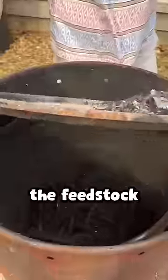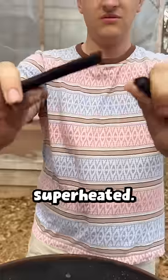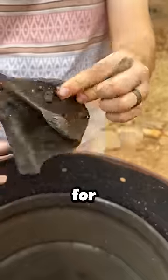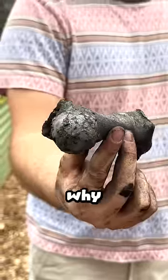The outer fuel turned into ash, but the feedstock turned into charcoal because it was superheated — it was never touched by open flame. This biochar acts as a house for microbes, which makes your soil very healthy. So now you know why.